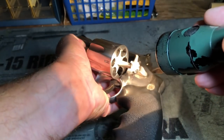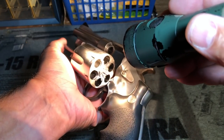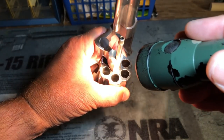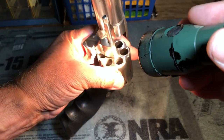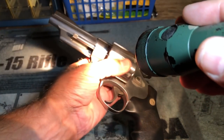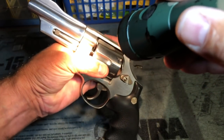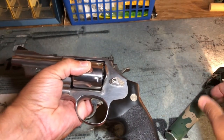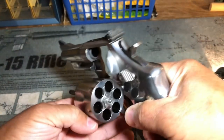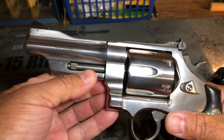Take a look at your extractor. This is one of the newer ones that does not have the small pins in the face of the cylinder — if it did, you'd want to make sure those are present. Take a look at the front of your cylinder and make sure you don't have any heavy leading or other problems. Also take a look at your crane — make sure that's not bent, as that's another thing that can cause problems if you feel resistance when opening or closing the cylinder. If someone wants to do the old TV-style closing of the revolver where they just snap their wrist and close it shut, that's a good way to bend the crane, so avoid that practice at all costs.